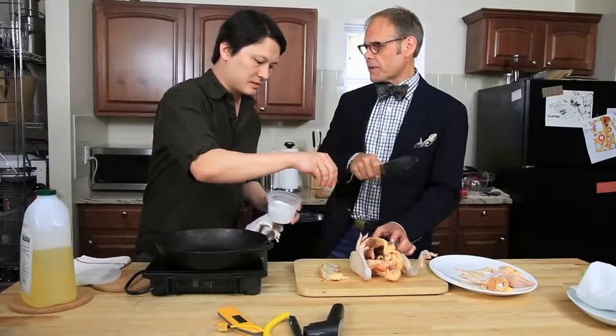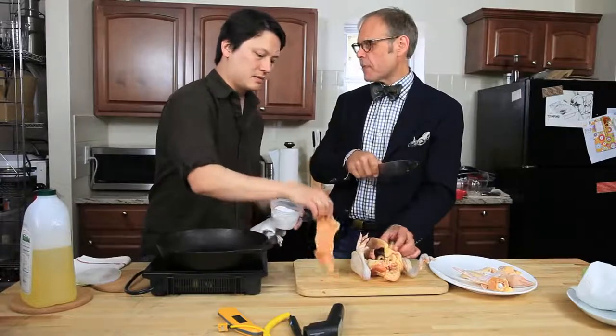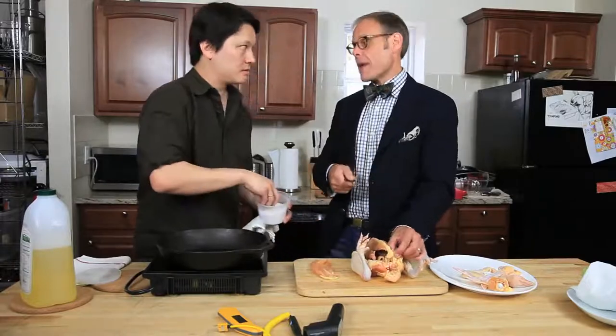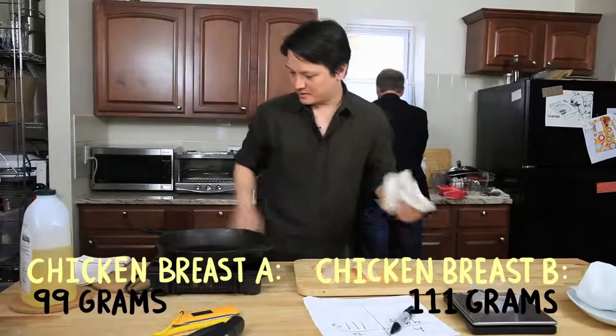So let's say that we're going to cook two chicken breast pieces to the exact same internal temperature, but start them at completely different times so that we have one that goes in hot and cooks for a shorter amount of time versus the other. We should weigh them before we do that as well. So we've got 99 grams and 111 grams.